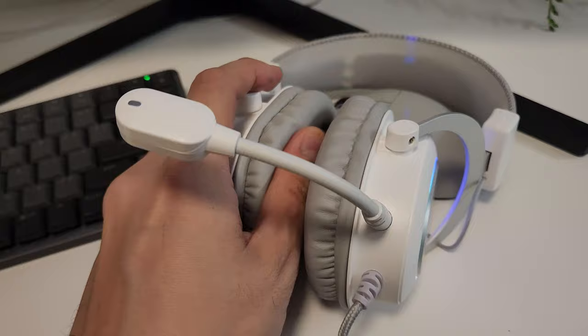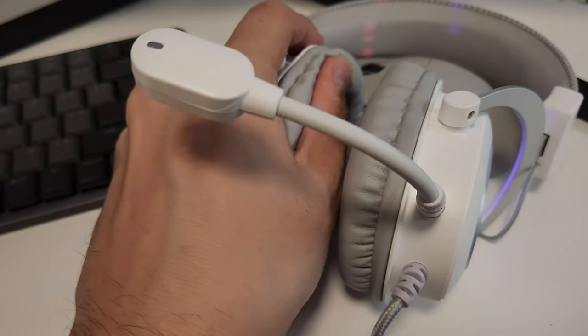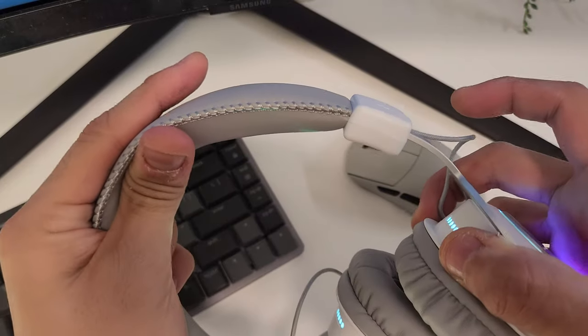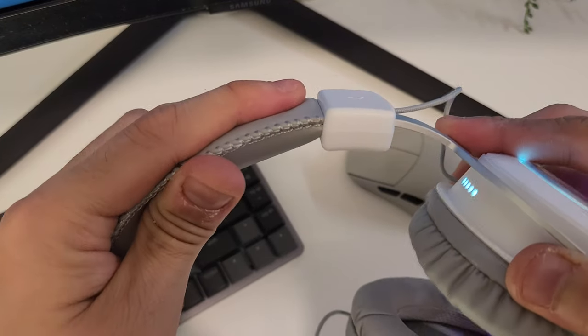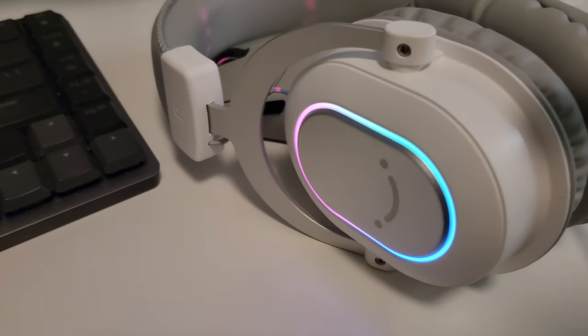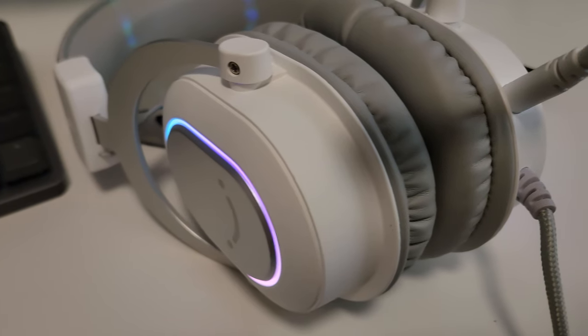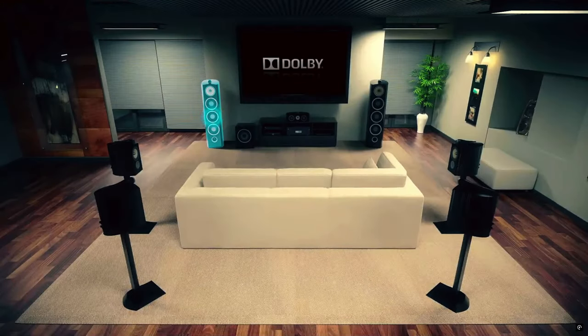First up, let's talk about the design. The Fifine Ampligame H6 headset features cushioned ear cups and an adjustable headband, making it very comfortable for those long gaming sessions. The build quality is solid using durable materials to ensure it holds up over time, and for those who love RGB, there's LED lighting on the ear cups to give your setup that extra flair.